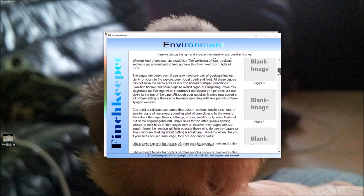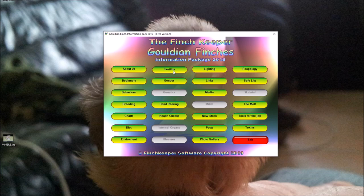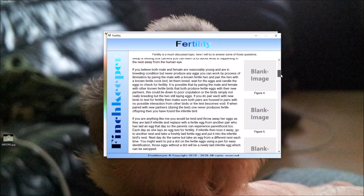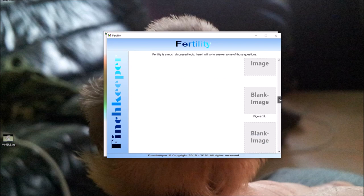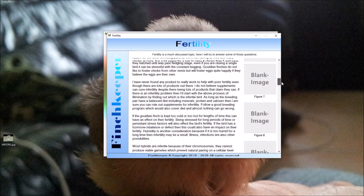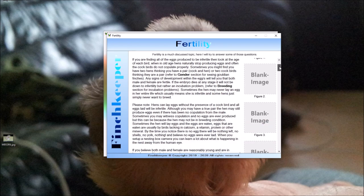I've written a tab on Fertility, which I thought would be useful to add. There are no pictures yet — this is how far I've got with pictures at the moment. I thought fertility would be an interesting one because I've heard some crazy stories about it, so I wanted to highlight some of the facts.